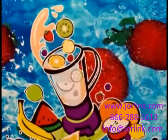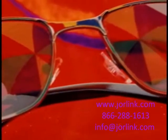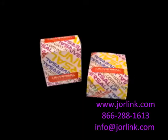Our modified multi-solve inks provide vibrant, full-color imaging. Combine that with a multi-pass option with either clear and/or white inks, and you now have the ability to offer a very durable image on many different substrates.